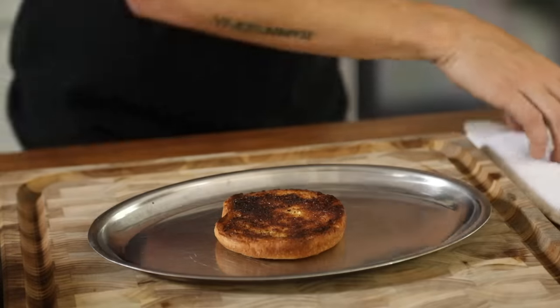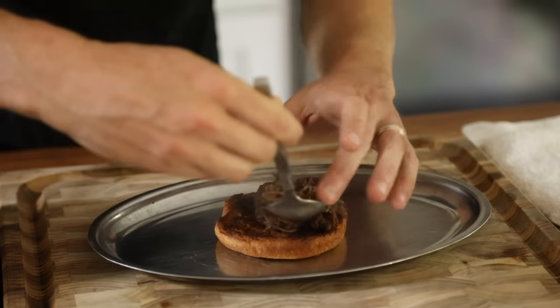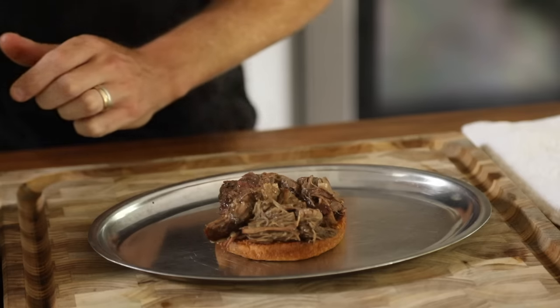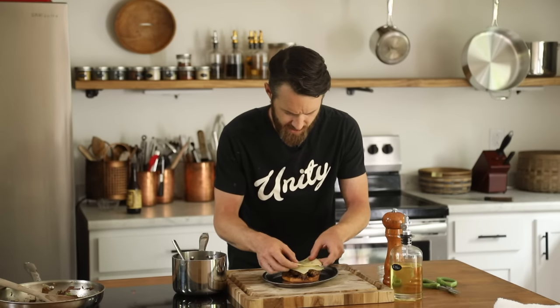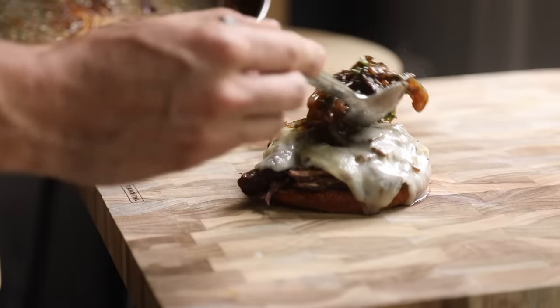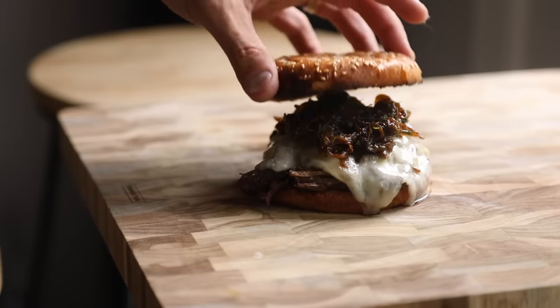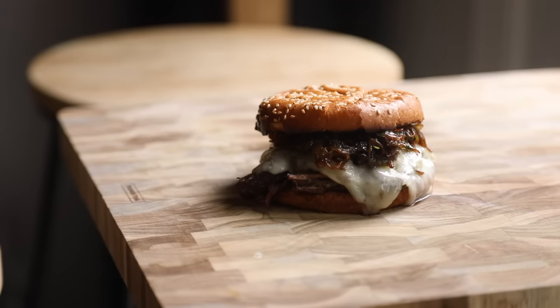Alright, that's nice and toasty — and this is the easy part. Stack it really good. I'm gonna do some Swiss cheese, two slices, and back in the oven. And that is a beautiful roast beef melt.